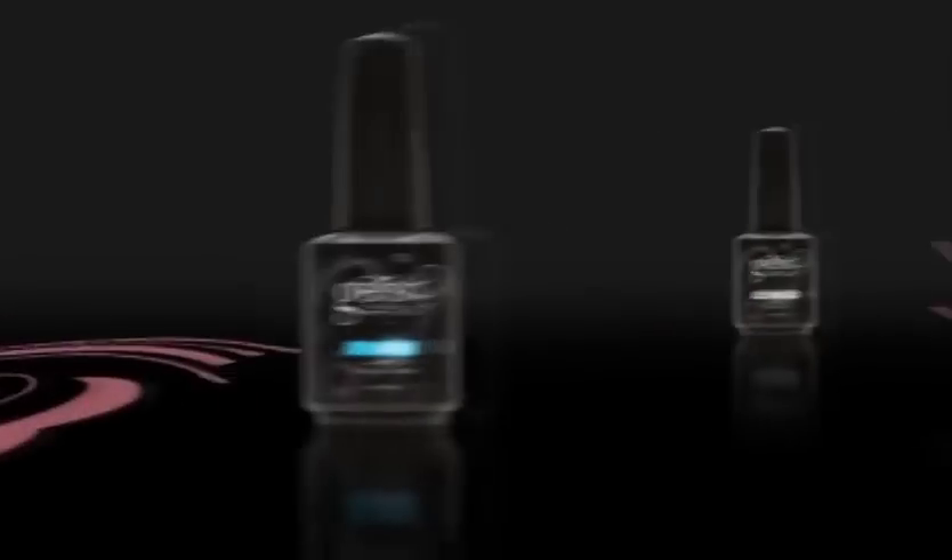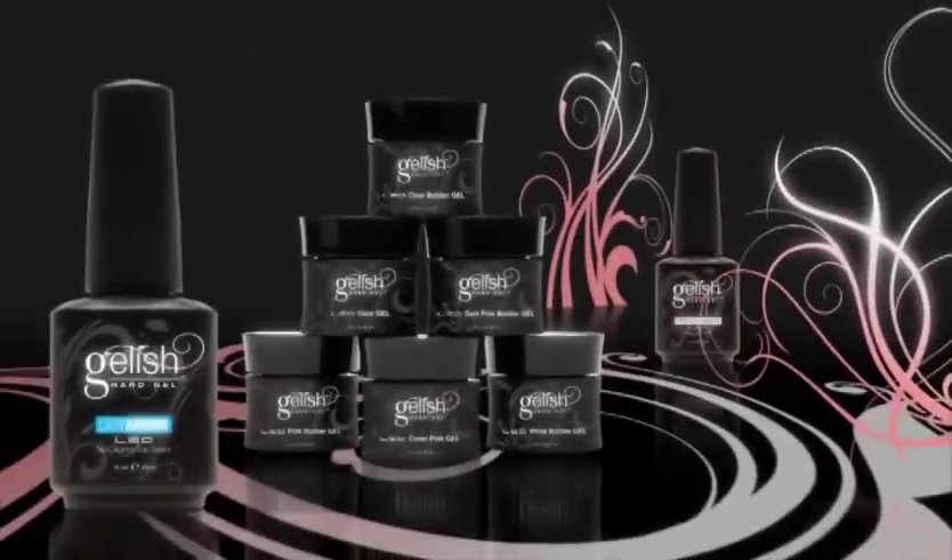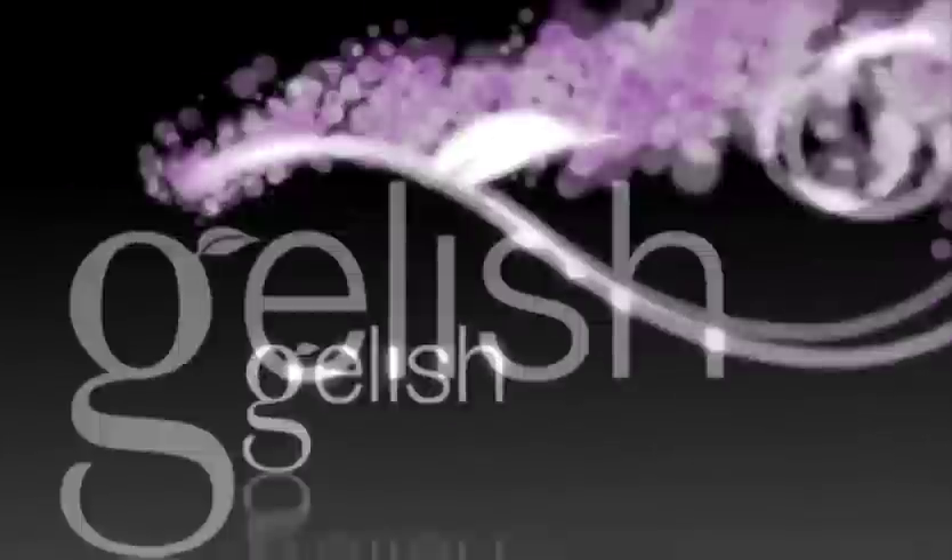Fully cure gel nails in 20 seconds with LED technology. Revolutionary and fast — Jellish Hard Gel.